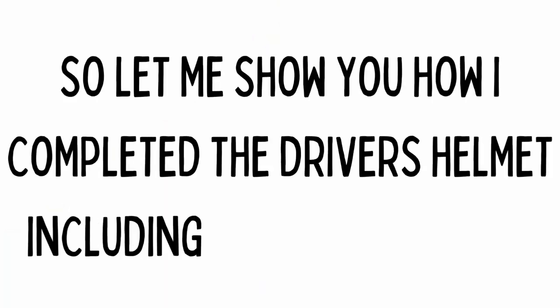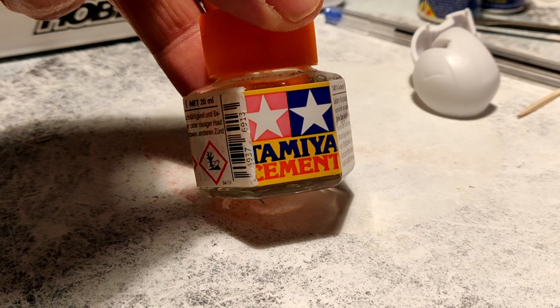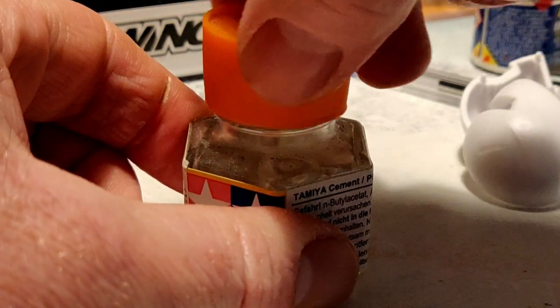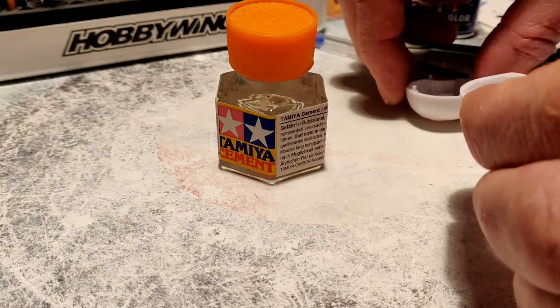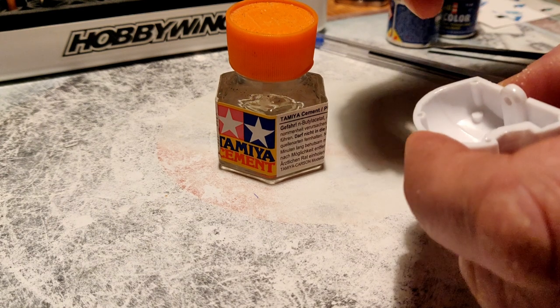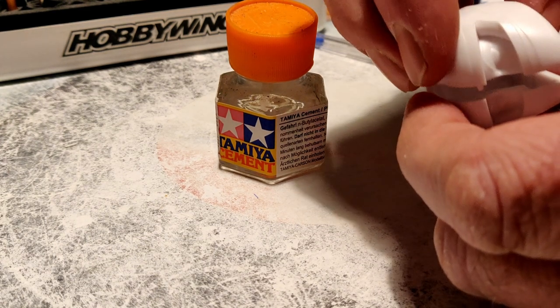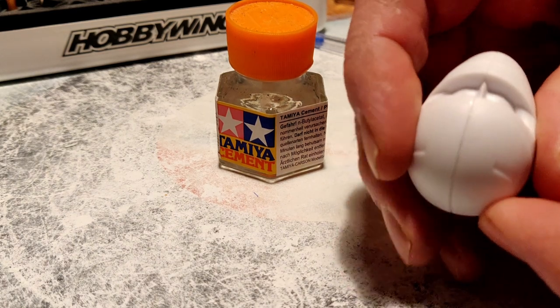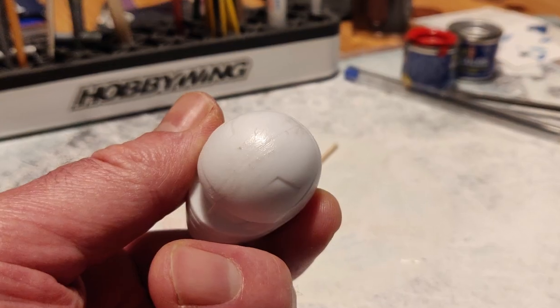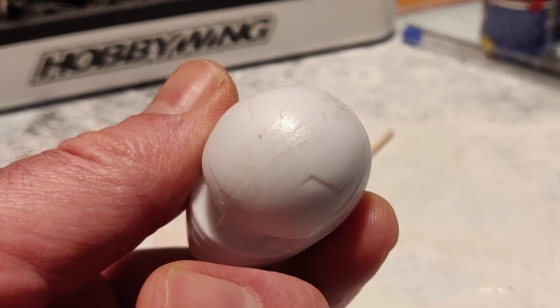So let me show you how I completed the driver's helmet including a working visor. First we need to put the helmet together and I like to use Tamiya Thin Cement. It gently melts the plastic so it can weld together and it's ideal for an application like this. Having a brush built into the lid makes applying this so easy. I used the cement on just one side of the helmet and then compressed it together to make it nice and tight, keeping the pressure on for a minute or so. I also brushed some cement over the seam once the helmet was secure.